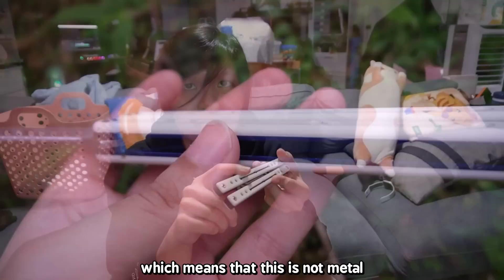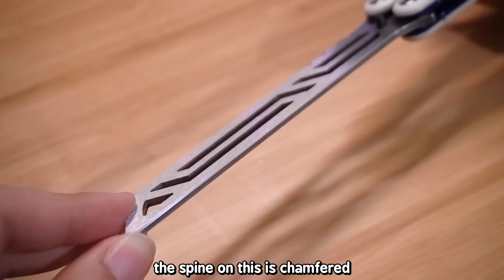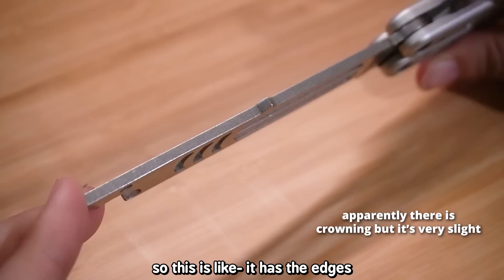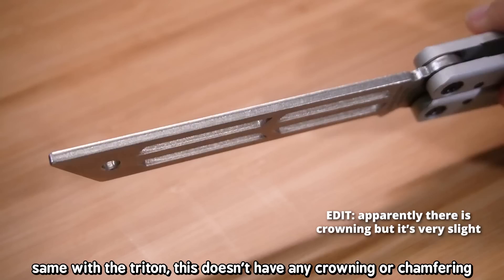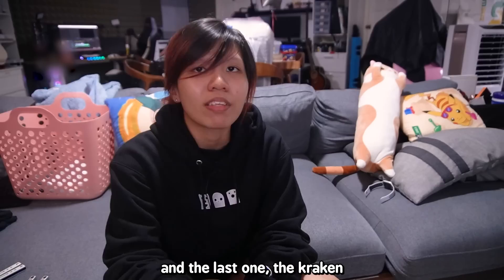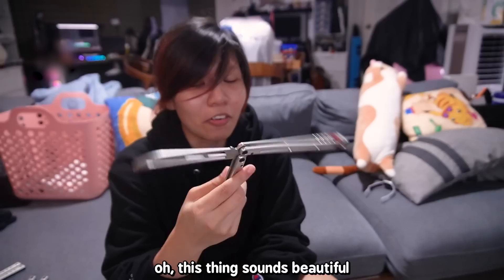Then there's the Nautilus, which is pretty expensive and quite different. It uses G10 scales — fiberglass, not metal — and uses tang pins. It's a quite silent flipper. The spine on the Nautilus is chamfered, which means moves like the chaplain are less painful and more comfortable on your fingers. The Mako has no chamfer or crowning, giving it sharper edges that make chaplains less comfortable. The Squid Trainer does have crowning on the safe side, making chaplains fairly comfortable. Out of all my trainers, the Nautilus is my favorite — it's lighter than the rest.